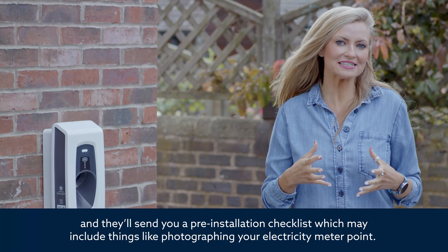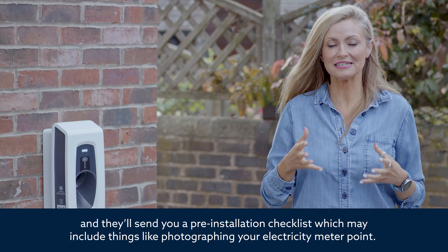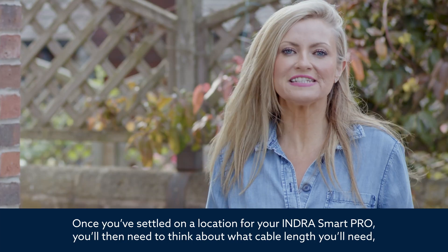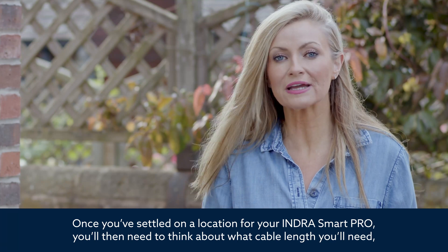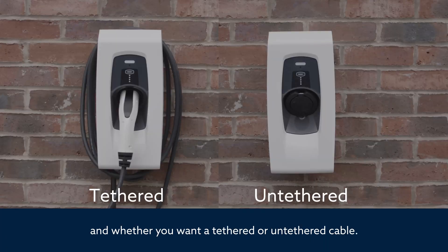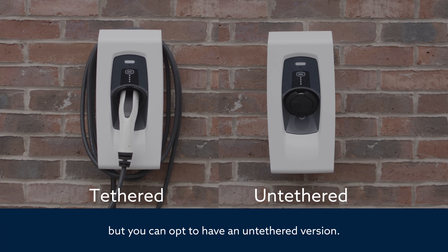They'll send you a pre-installation checklist, which may include things like photographing your electricity meter point. Once you've settled on a location for your Indra SmartPro, you'll then need to think about what cable length you'll need and whether you want a tethered or untethered cable. The Indra SmartPro charger comes with a 5m tethered cable as standard, but you can opt to have an untethered version.